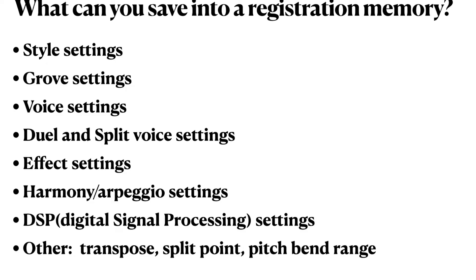So what can you save into these 32 registration memories? The answer is lots of stuff. You can save all of your style settings, your groove settings, your voice settings and anything you may do to that voice, your dual voices and split voices, all the special effects — reverb, echo, and everything. You can save harmony settings, arpeggios, your DSP digital signal processing settings, key transpose, the split point, and the pitch. You can save dozens and dozens of things.